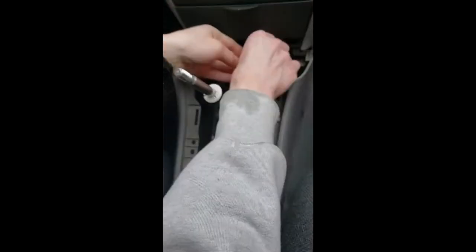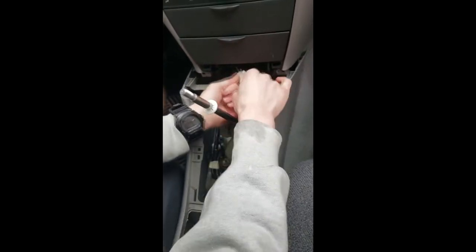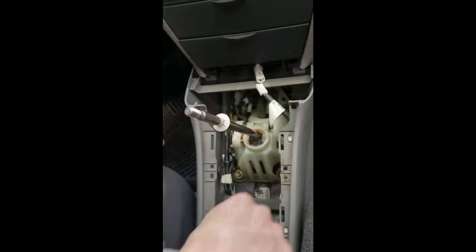Next thing you're going to want to do is remove your center console. That's fairly simple. There are only two 10mm bolts at the bottom of your center console that you need to remove and it should slide right out. Don't forget to remove your two 12-volt connectors as well.